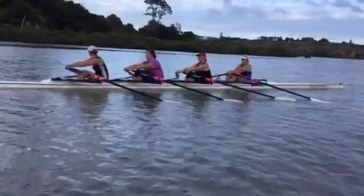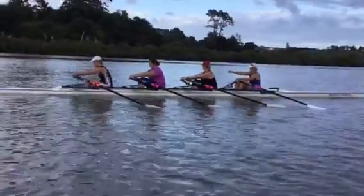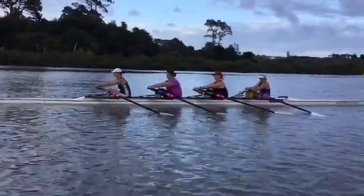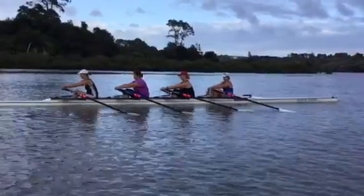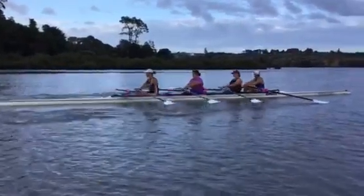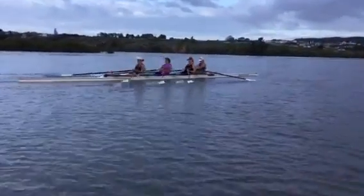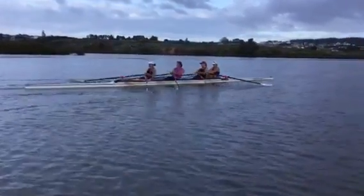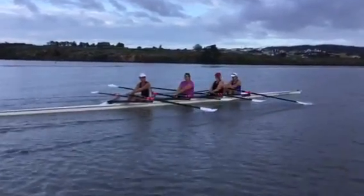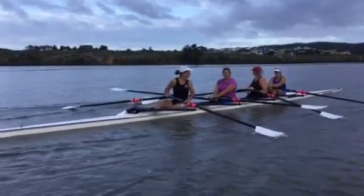So you're backing down the catch. Everyone understand? Are you ready? We'll do that again.